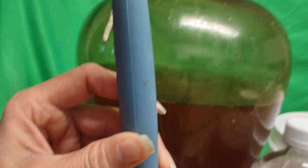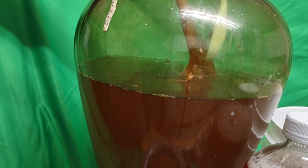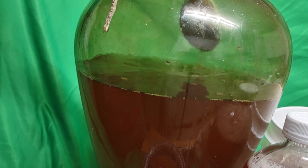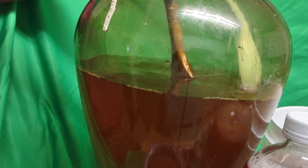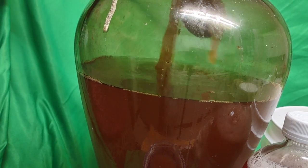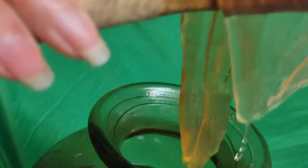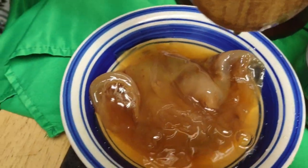There are baby scobies in there still growing. You can see I have another scoby — a tiny, very thin little one. Never put metal in there, and never use regular tap water to make kombucha, because it can't have metal — it's a conflict of interest. Look at this scoby — look how transparent it is! There's a new scoby forming. Isn't that beautiful? I'm dropping them into the container now.